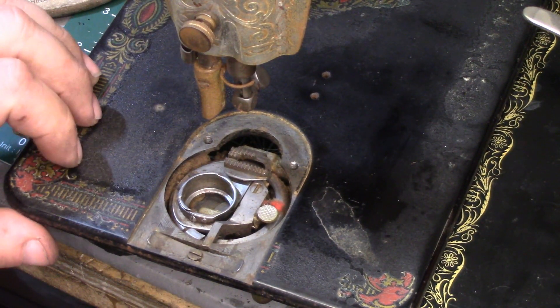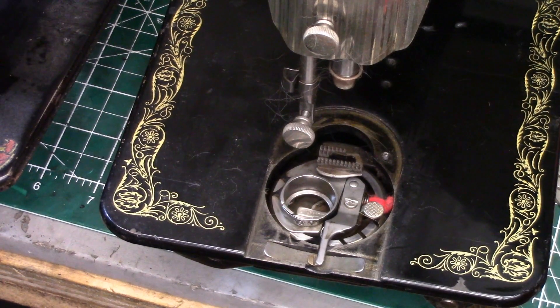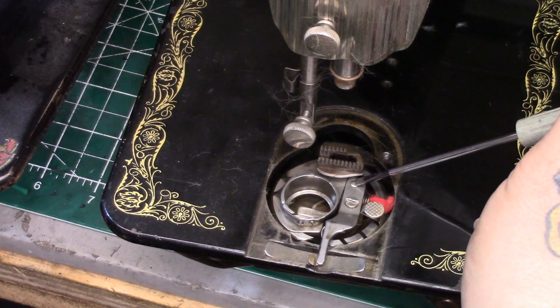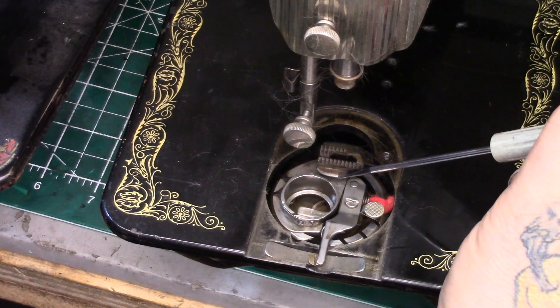Now, for the newer style, let me move the camera over and show you what goes on with that. You'll note on the newer style there's a pivot here — there's no screw where it was on the early style. Once again, it's going to be easier if you take the feed dogs out, though it's technically not necessary.